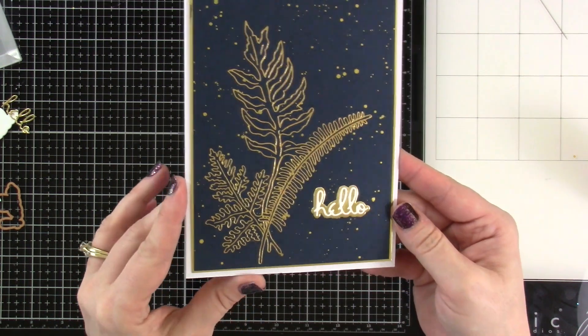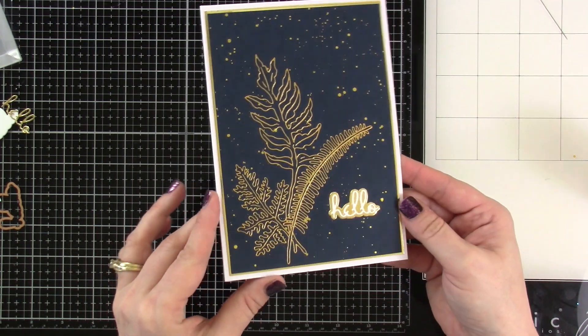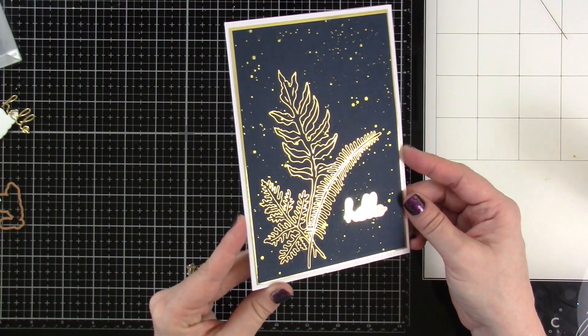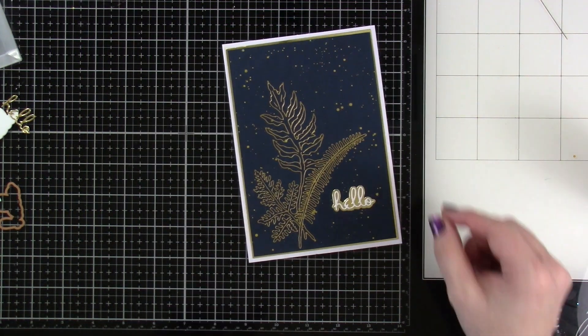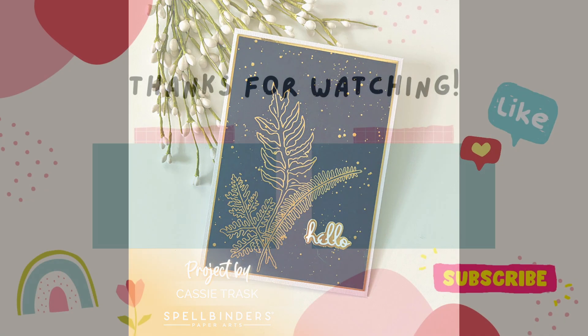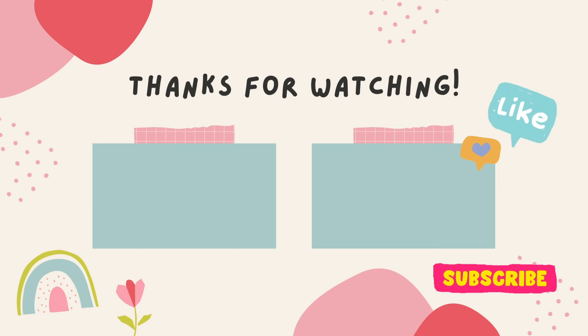I decided not to add anything else to the outside. I just love the simplicity but the elegance of this card — it just makes my heart so happy. This is a new Glimmer Plate and I'll have it linked down below. If you like this video, be sure to hit that like button, definitely consider subscribing if you haven't already done so. And as always, I will see you very soon in another video. Bye everybody!